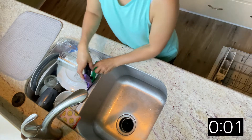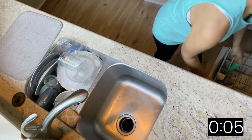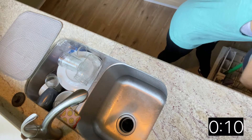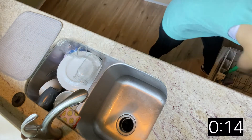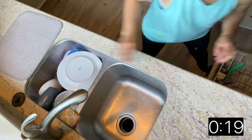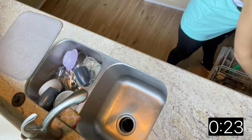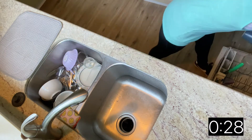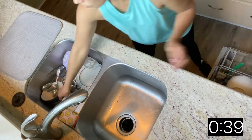Hey guys, welcome back! Today's video is going to be all about putting my rinsing method to the test. I'm going to be showing you how the same pile of three days' worth of rinse dishes can be put into the dishwasher or hand-washed in record time. Overall, my main goal with this clean-with-me style video is to hopefully help motivate some of you to start applying this simple concept into your dishwashing routine.